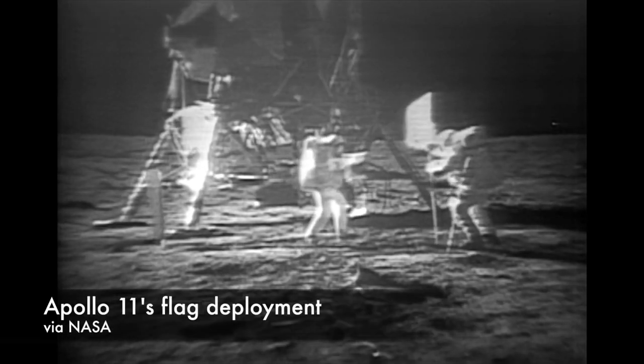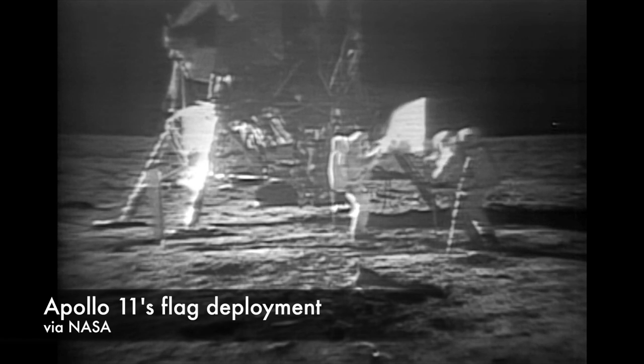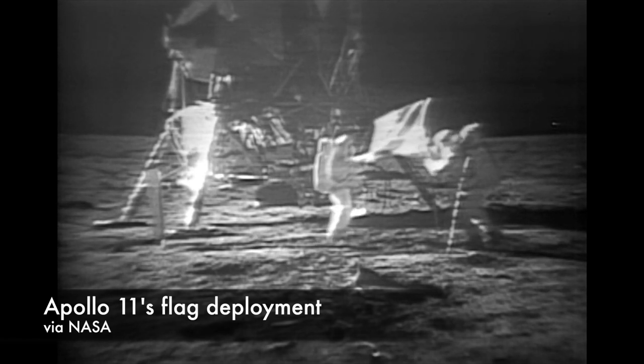This month marks the 45th anniversary of Apollo 11 landing on the moon. One thing moon hoaxers love to point to as evidence that we didn't actually go to the moon is the flags. They all appear to be waving in the non-existent wind on the lunar surface. The landings weren't faked and the flags aren't blowing in a mystery wind — they were just expertly engineered by NASA scientists.